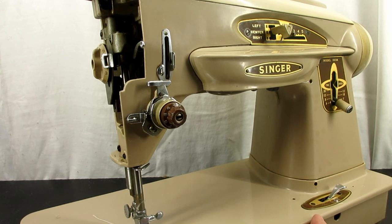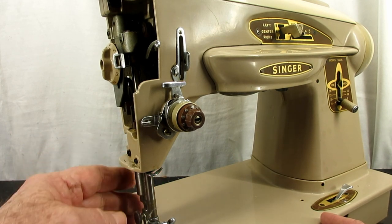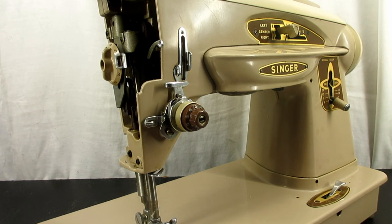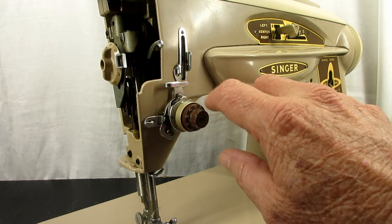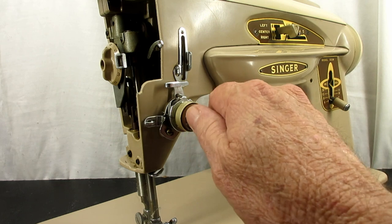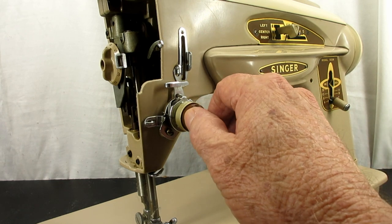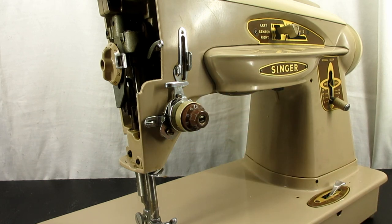I've had many emails and comments about this, especially since the pandemic started and people have been pulling out family machines and buying machines for sewing. A 60-year-old machine — it's not uncommon that the tension is dirty or has a weak or broken spring and needs some work. It can be quite frustrating when this happens, but I found a little solution for you.